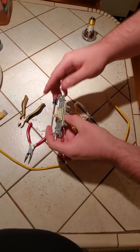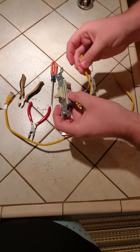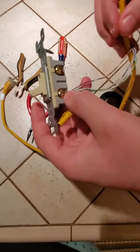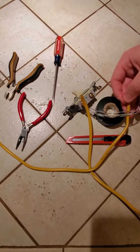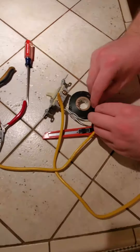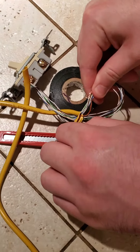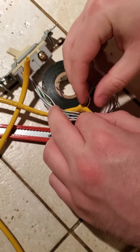I have this one already done, so now I have to cut this one more. I'm gonna go ahead and cut this, and I'm gonna pull this back a little bit to give me a little bit more wire to work with here.